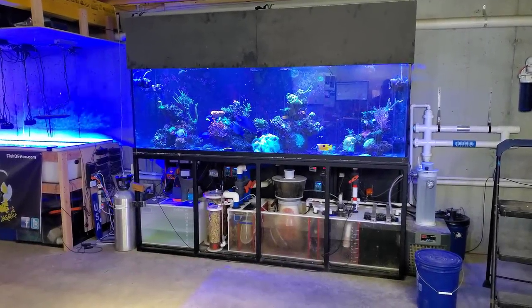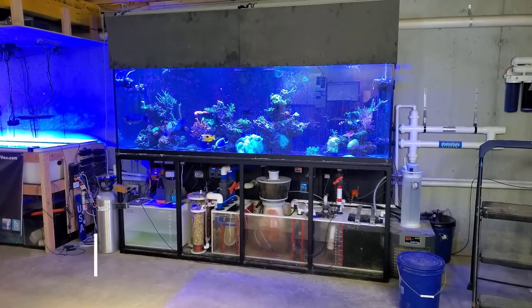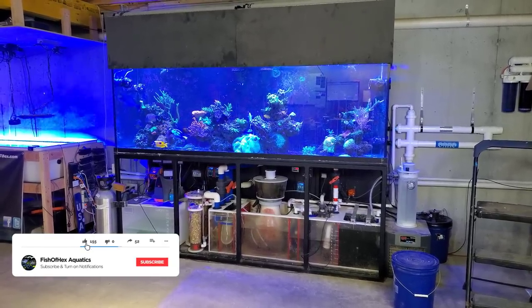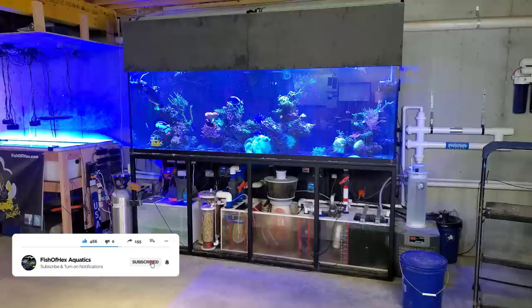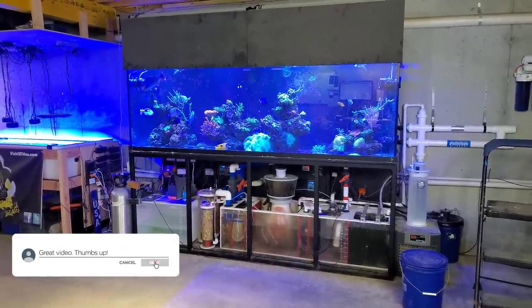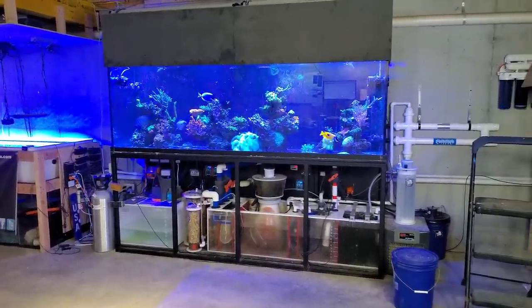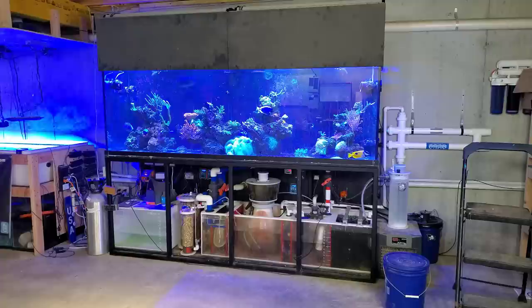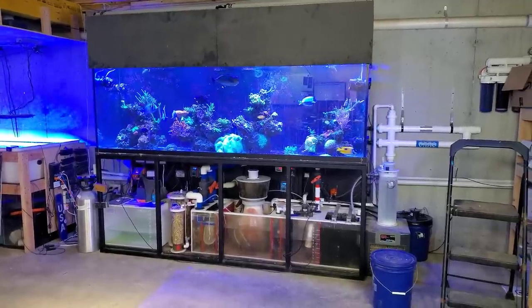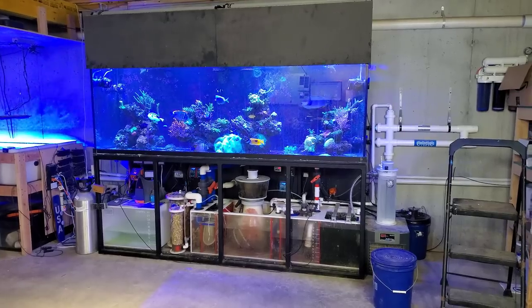Hey, what's up guys, welcome back to another video. My name is Travis. Today we're going to do a quick fish room update — well, I say quick, it'll probably be several minutes. I want to go through the setup, talk about some things that are going on, and get into the printers and give you guys a little bit of content since I haven't really uploaded over the last week or so.